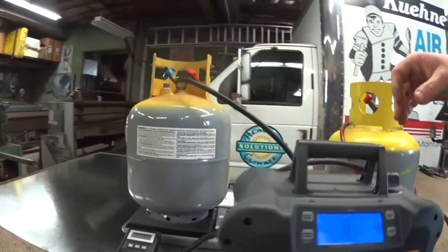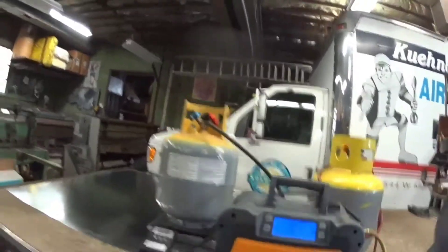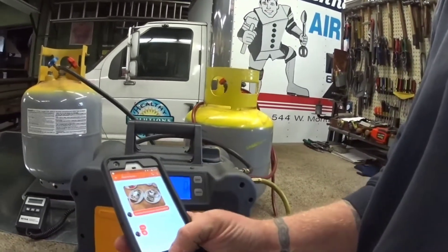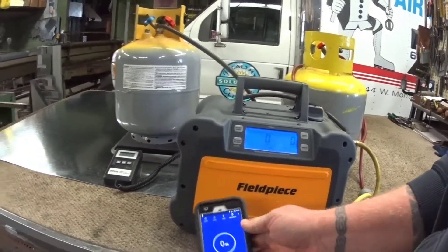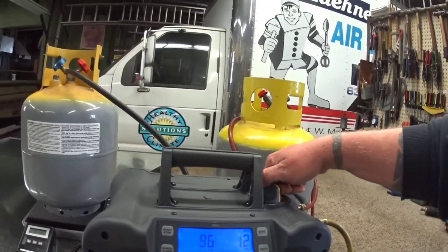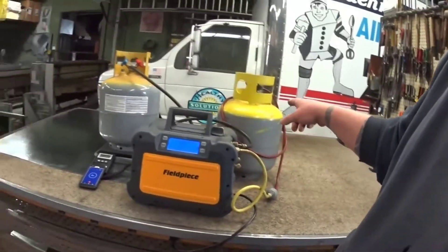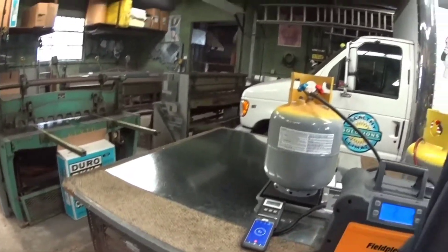I've bled basically all the air out of everything and we're ready to go. With that open and that open, I want to start a timer. We'll start a stopwatch and open this up. This is an empty tank and this is full of refrigerant, so we'll blast through as much as we can. When it settles out I'll start the machine and see what we're dealing with as far as time.